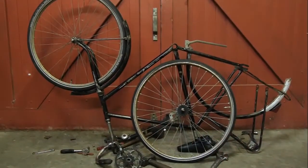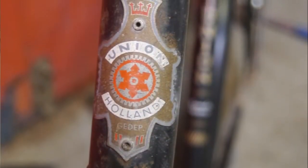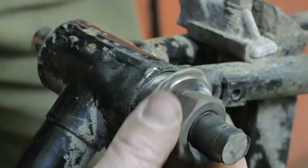Good morning. I'm back in the barn to work on my old Union bicycle. In the previous video in this series, I partially disassembled the bike and managed to remove the bottom bracket.